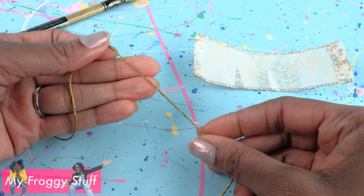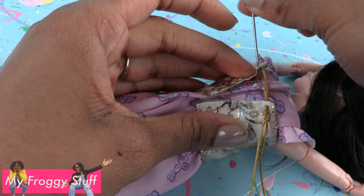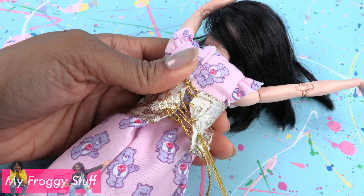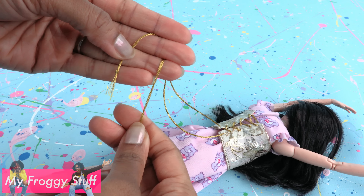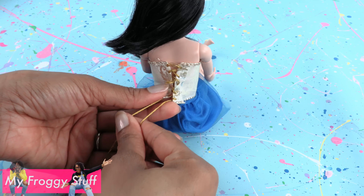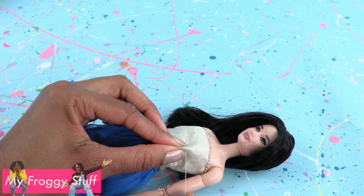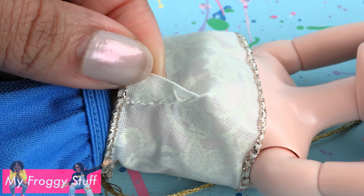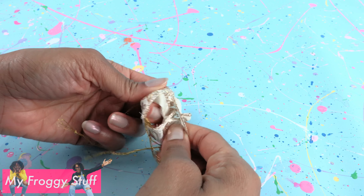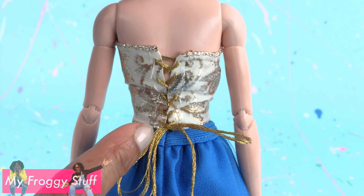Take embroidery floss or ribbon, thread a needle, place the ribbon around the doll's chest, and sew the sides together with the embroidery floss, lacing it down the back much like a shoelace. Tie knots at the bottom of the floss so they don't come out. Carefully remove it from the doll, turn it inside out, place it on the doll and lace up the back, pinch the ribbon underneath the bust, and use a needle and thread to sew it to contour the ribbon to the body. Repeat on the other side, remove it from the doll, turn it right side out, place it on the doll and tie the back to make a bodice.